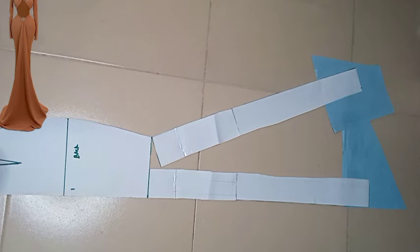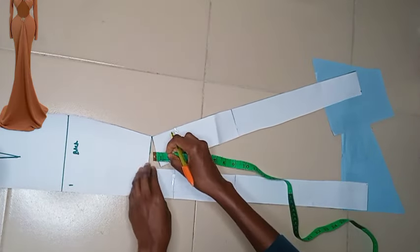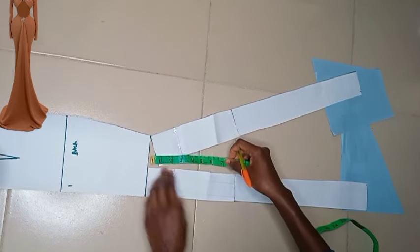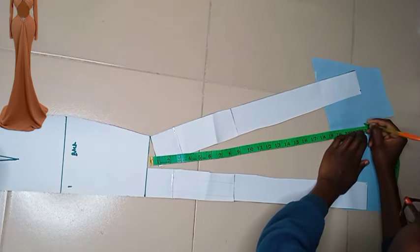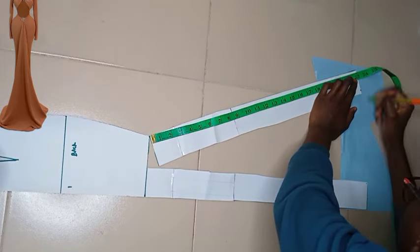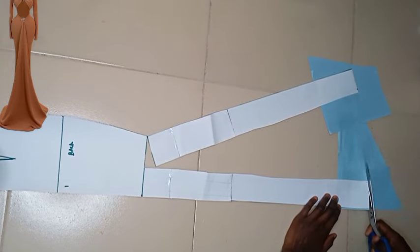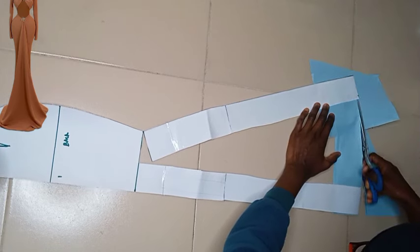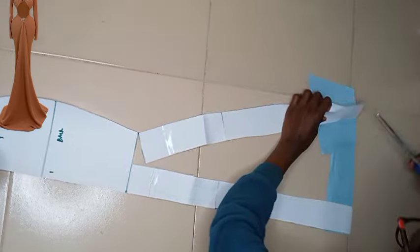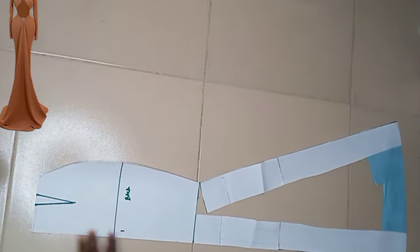Once you're done, cut off all the excesses after you've taken the measurement for the length to get that rounded hemline. Do not forget — if you want a thinner look come down three inches from your knee line, but if you're comfortable you can start from the knee line to open up for your A-line effect. This is all for the back, and I'm going to be placing the front and back together so you can see what it actually looks like.